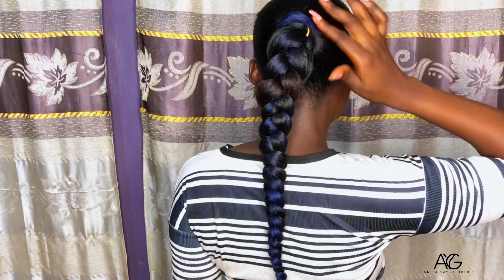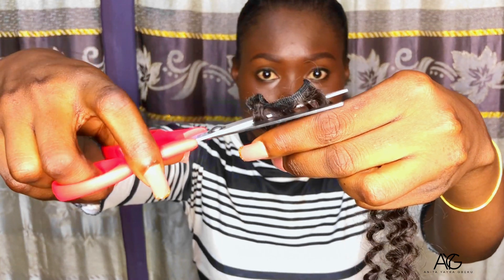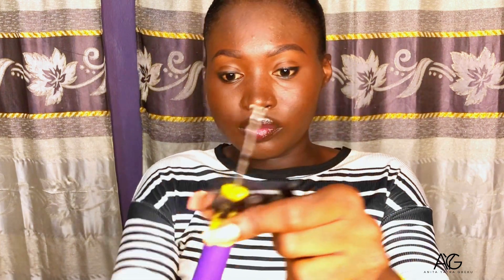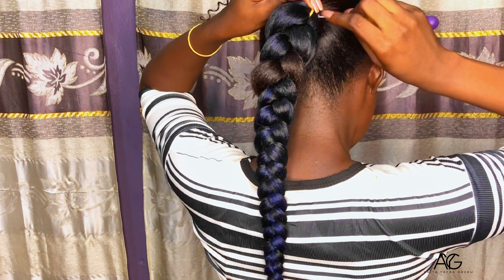We are not done yet. I'm going to take the braids and start opening them up. I noticed we can see a little bit of rubber band, but don't worry, we are going to cover it up. This hairstyle is going to have a little twist to it — it's not just going to be the normal braided ponytail. I have these pieces and I'm going to cut the width, then look for where the rubber band is showing.